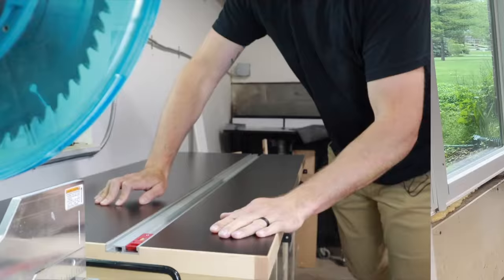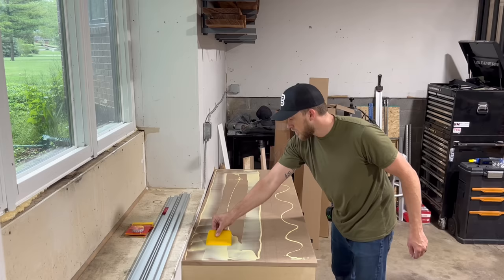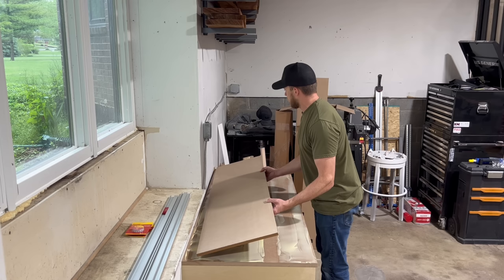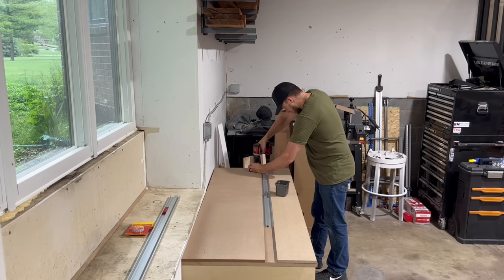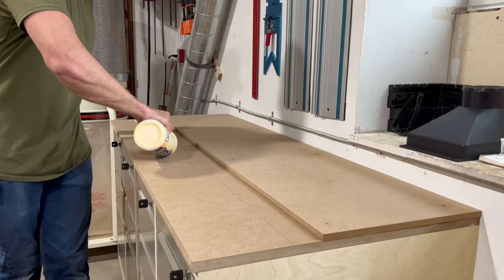Now that I have all the core materials cut out, it's time to glue it together. I'm making some lines because I don't want glue underneath where the combination track is going to go — I only want it where the half inch and three quarter inch MDF are going to meet. Glue is optional here; you could just use some screws. Pro tip: use the combination track as your spacer when gluing this up because a physical reference is going to be way better than trying to line it up with a line. I added a few screws — okay, it was kind of a lot of screws — just to apply some pressure while that glue dried. Then did the exact same thing on the other side.